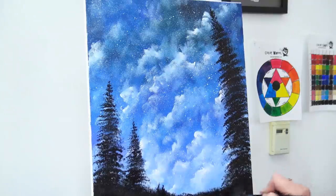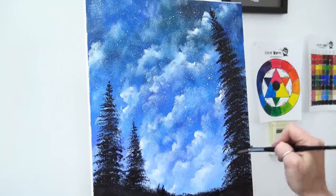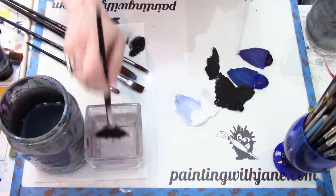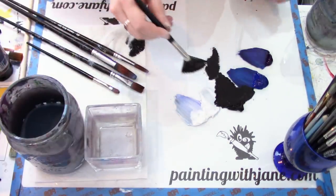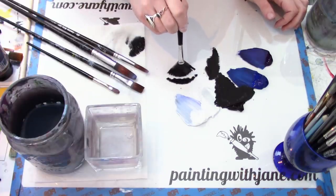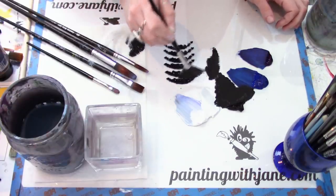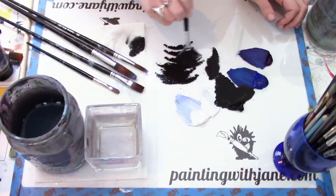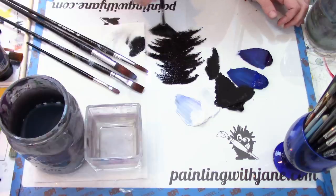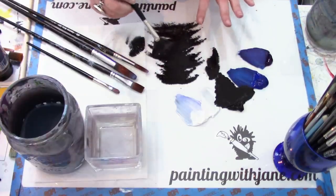Bring it all the way down. We can come back later and fill in anything that's too thin or shaped a little weird. One thing to avoid with fan brush pine trees: don't let your brush plop down and create very regular eyelash-shaped branches. Pine trees are very irregular — one branch might come out farther than another, some parts thicker or thinner. It's almost like you're zigzagging, but don't create a pattern of zigzagging — be a little random with it.